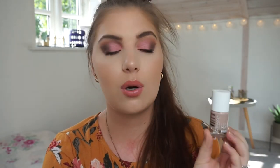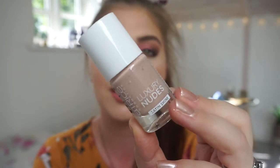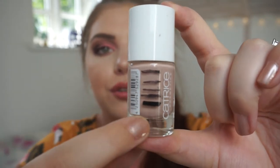Then we have my Catrice Luxury Nude Satin Shine Nail Polish in Delight in Pure Light. This was also a polish I was feeling. It is a beautiful nude color and I adore it — it's a beautiful polish. I'm going to put this officially into my project polish because I'm so low on it. I made that much progress since the last time I updated you, so I only have this much left. I really want to have this gone and I think I can do that by the next time we speak.